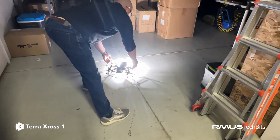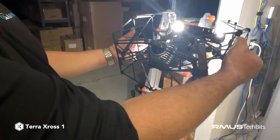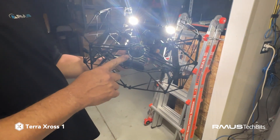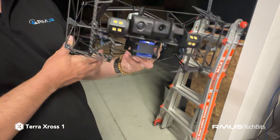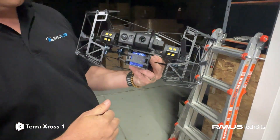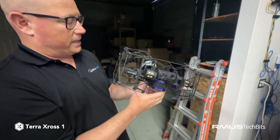So we have the lighting system here — I'm not going to blind you with that. On the back here we have the LiDAR unit that's creating the point clouds, which also gives us stability of the drone. We have the camera on the front here, which is really nice because it can look straight up and straight down.